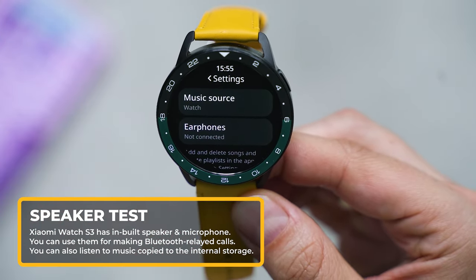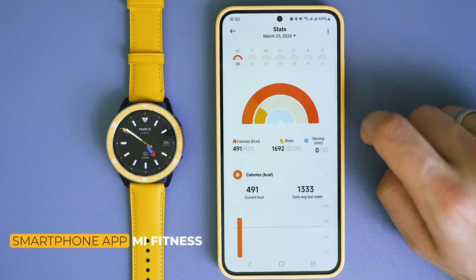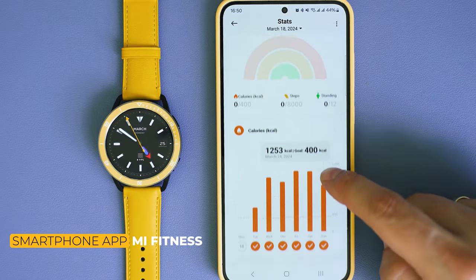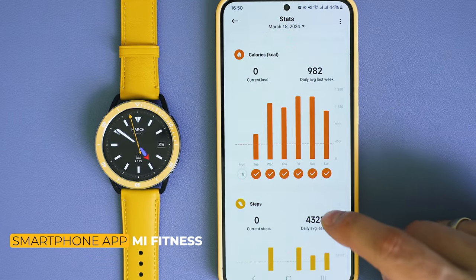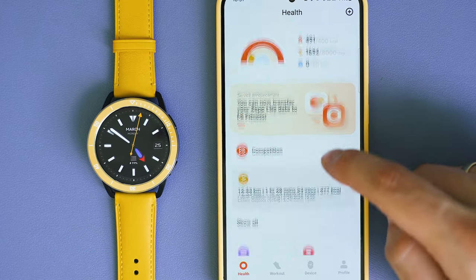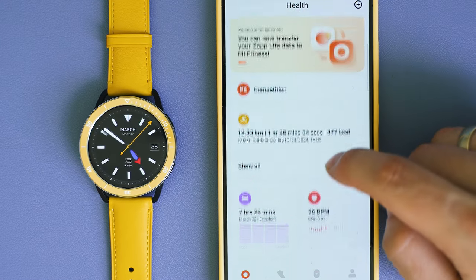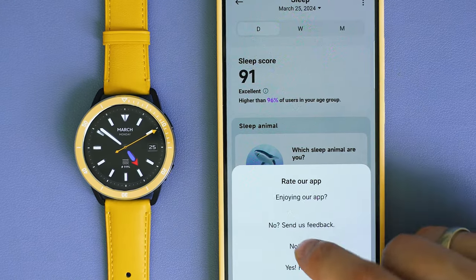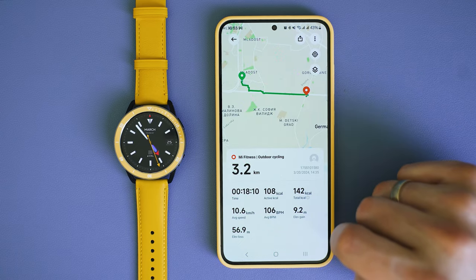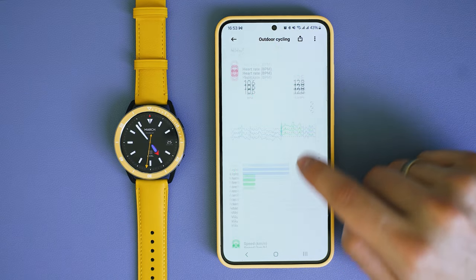The smartphone app that lets you visualize all the captured data is called Mi Fitness — simple yet powerful, colorful, and beautifully designed. The home page shows many details about the collected data. You can review your heart rate, and for spikes you can even enable notifications. Sleep records are also fun to check, with extra recommendations and tips. You can visualize workouts and, if GPS was involved, review the route, pace, and extra data.